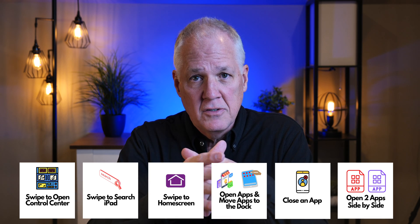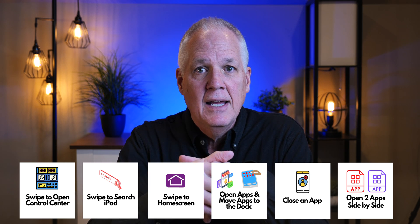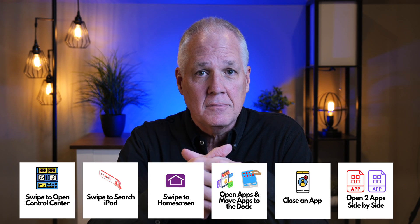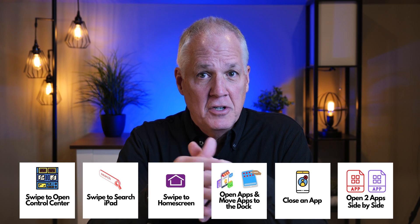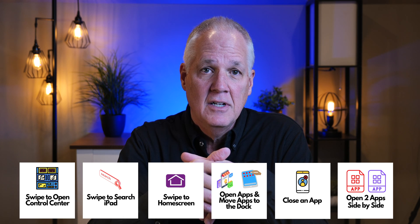Today's topic about swiping really is the starting point for using an iPad. This is basic stuff, but if you can't swipe around, using the iPad becomes really frustrating. While I can't really show you how much pressure to apply when swiping, you'll just have to learn that with practice. I can show you the basic gestures. Today I'm going to show you how to use swipes to view Control Center, how to search your iPad, how to return to the home screen, how to open apps and move apps to the dock, how to close apps, and how to open two apps side by side.